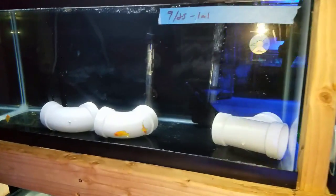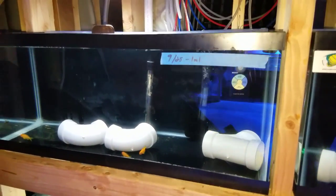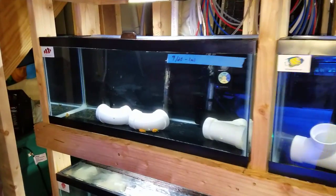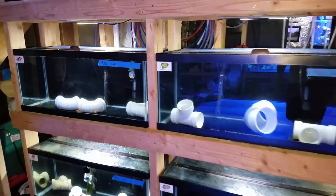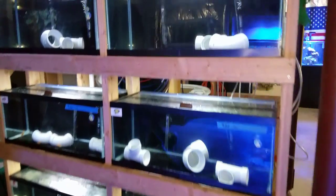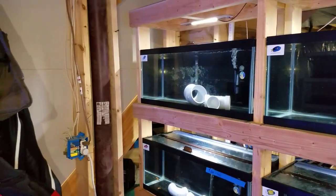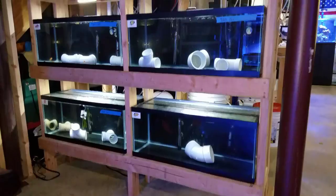We have some anthias in quarantine for a client — that's going to be JP's 75 gallon. You guys haven't seen that tank yet. I'm going to take pictures and get that out to you hopefully soon. It's all DIY and it's an awesome setup. The freshwater QT is empty and I'll probably get some mollies soon. The top left and bottom right tanks are empty and we'll probably get some fish shortly.